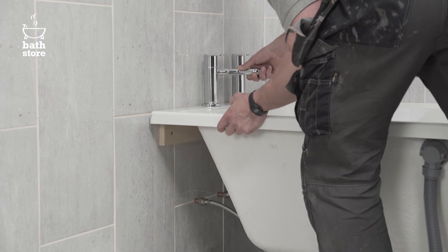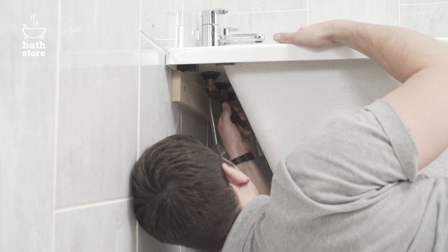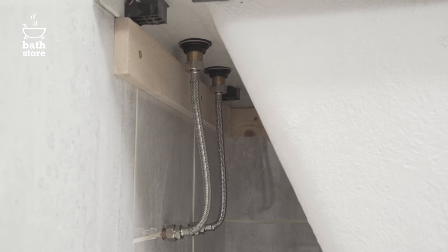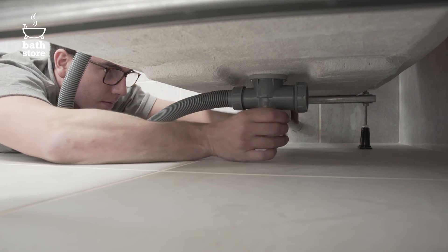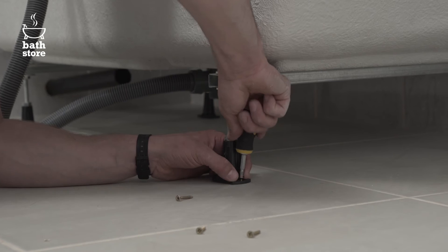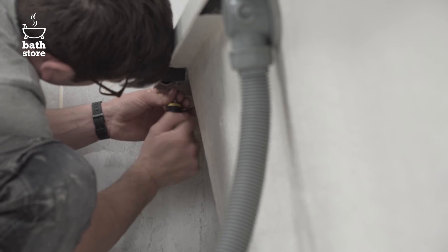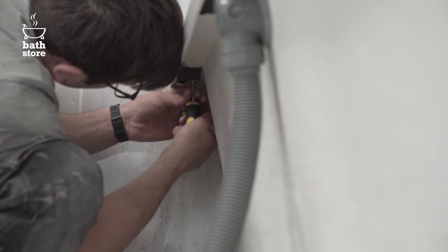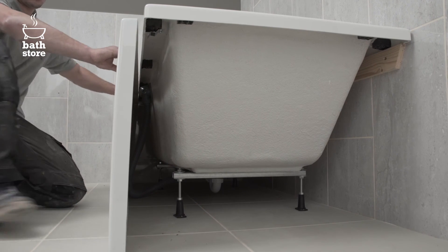Now put the bath in place. Put PTFE tape around the threads and then connect the other end of the flexi-pipes to the hot and cold water supply and connect the trap to the waste pipe using slip nuts and tighten by hand. Screw the legs of the bath into the floor. Screw the spring clips for the top of the bath panels into the black plastic blocks under the rim of the bath and fit the base blocks onto the floor.